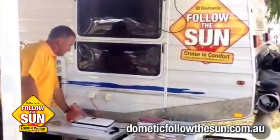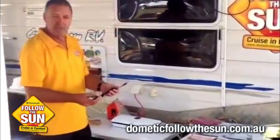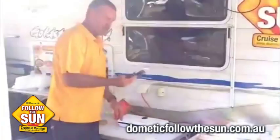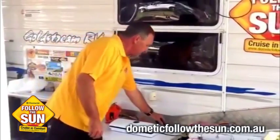Today we're going to demonstrate the Domantic Vacuum Sealer. As you can see, it comes with a handy 12-volt adapter as well. I've got it plugged into 240 at the moment, but if you're out camping and catching lots of fish, that would be fabulous for using that.